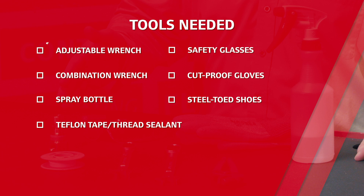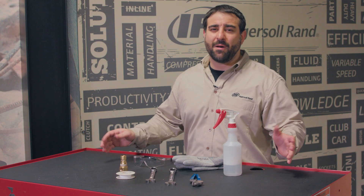For this one you're going to need an adjustable wrench, combination wrenches, a spray bottle of soapy water, and teflon tape or thread sealant. We'd also recommend safety glasses, cut-proof gloves, and steel-toed shoes while doing this job. This whole process should take about half an hour.